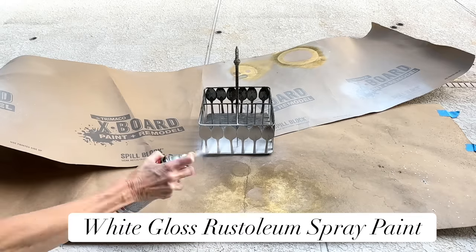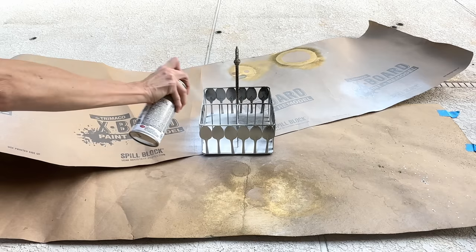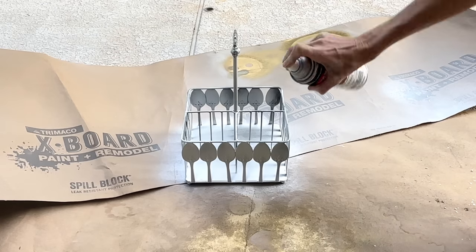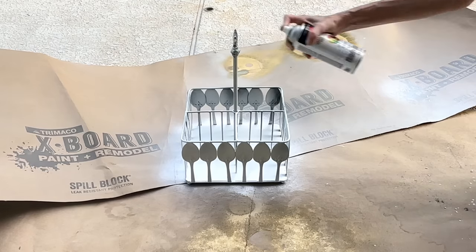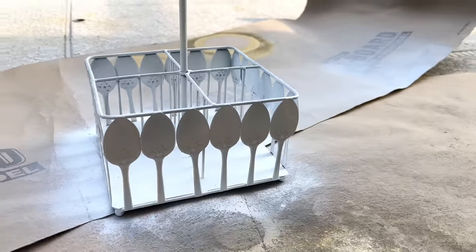I got some white gloss Rustoleum spray paint. I made sure that the entire perimeter was coated in the spray paint, as well as the inside and also the top finial. Once the entire caddy was covered in the spray paint, I let it dry for one hour. It already looks so much better.